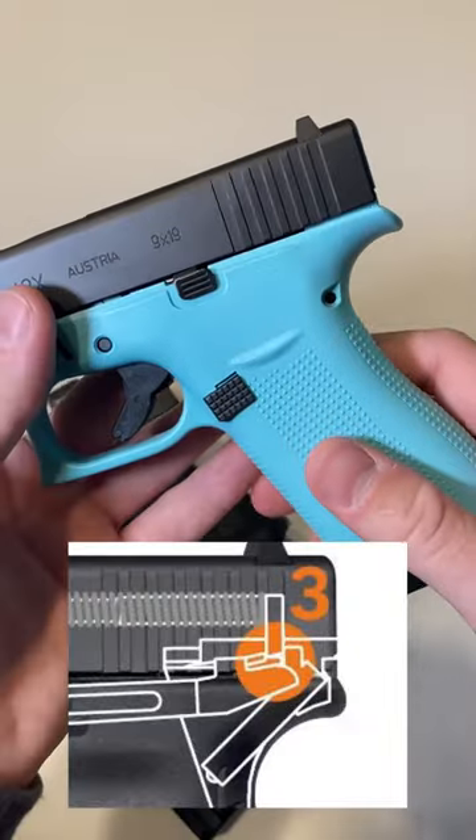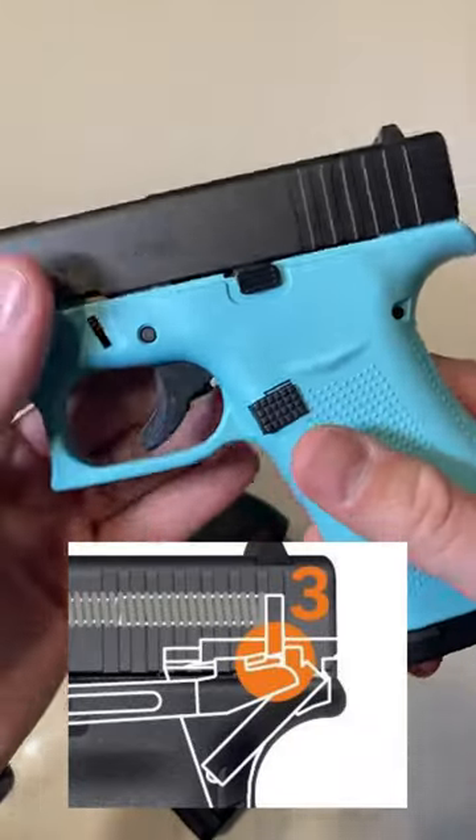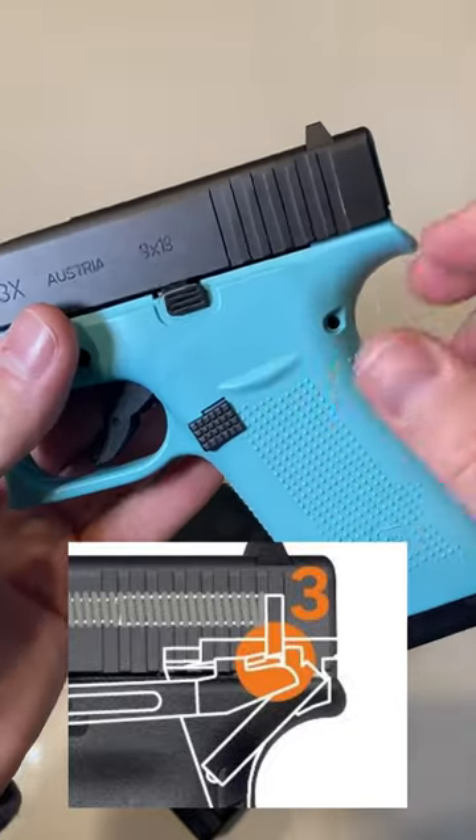Number three is the drop safety, which sits right back here. This is pretty simple — it literally means if you drop your gun, as long as that trigger is not being pulled, it will not go off.